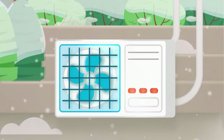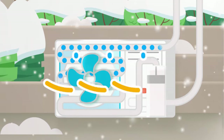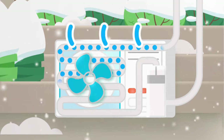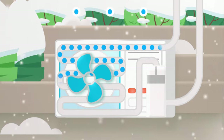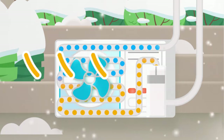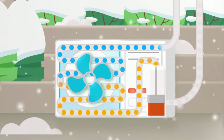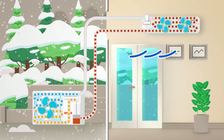To heat your home in the winter, the outdoor unit pulls heat from the air outside your home. Yes, believe it or not, even when it's cold, outside air still contains a certain amount of heat. The warm air then goes through a refrigerant coolant that is compressed to increase the temperature even more. This warm air is then pushed through to the home.